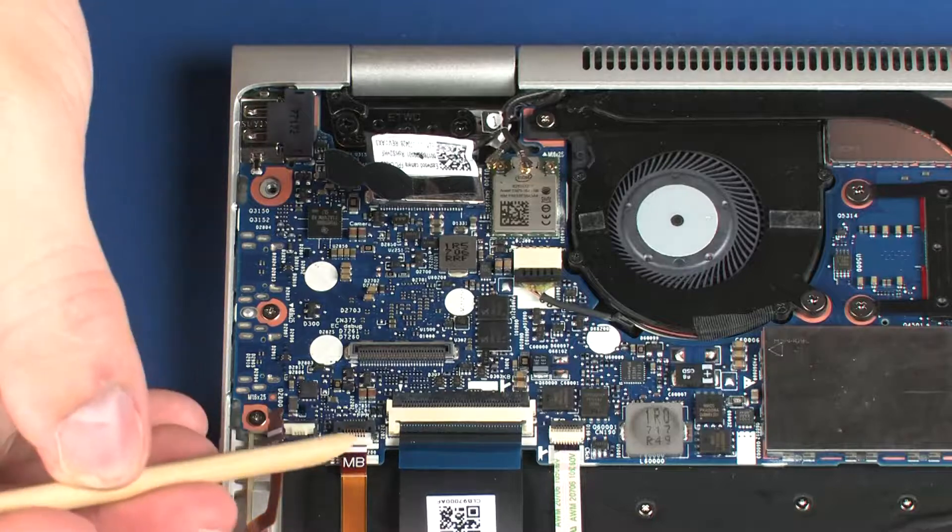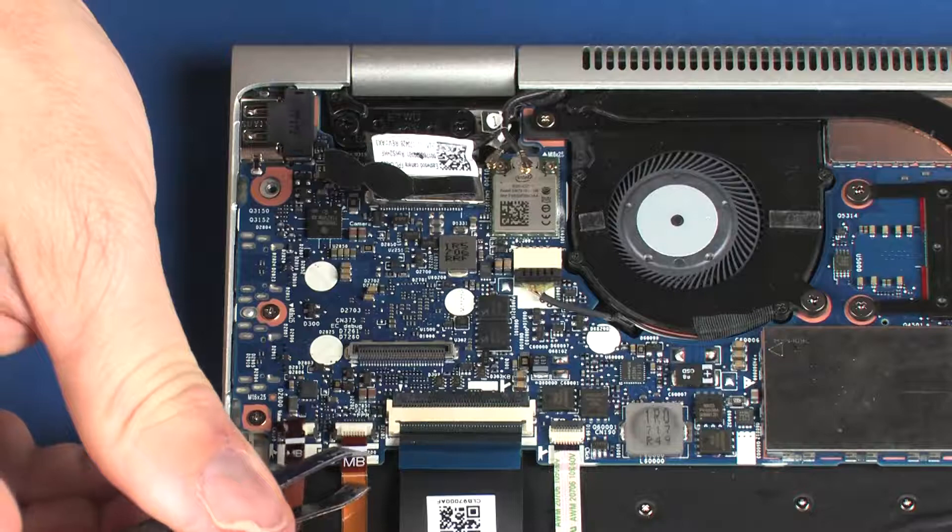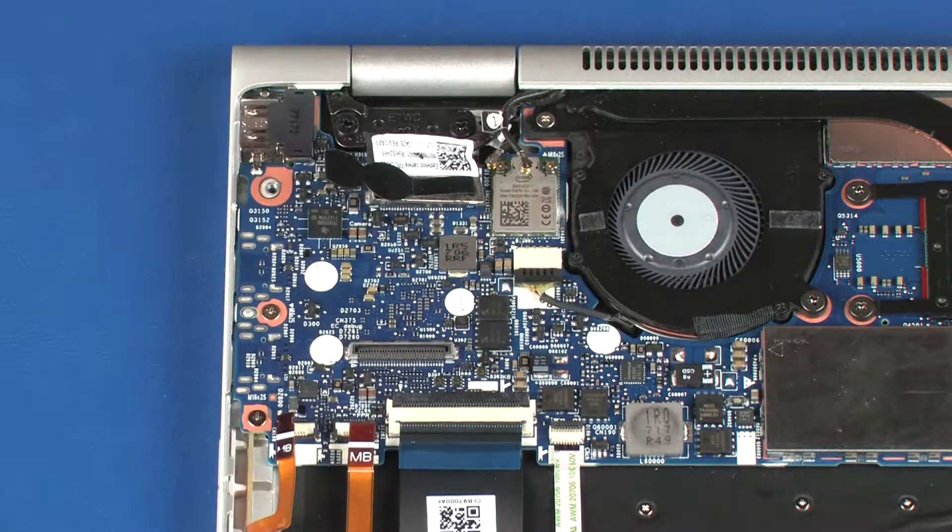Using minimal force, lift the locking bar up on the fingerprint reader ZIF connector and disconnect the fingerprint reader ribbon cable from the system board.